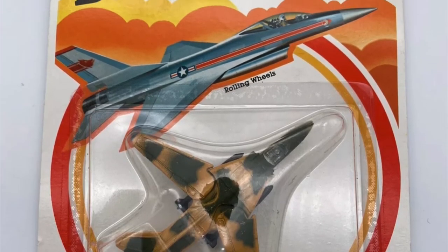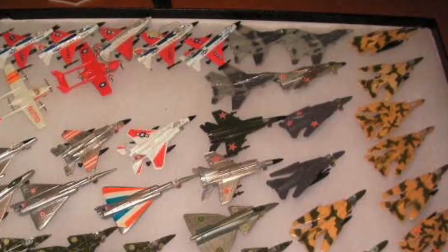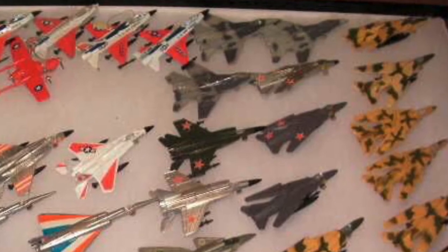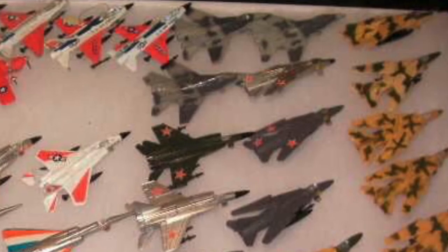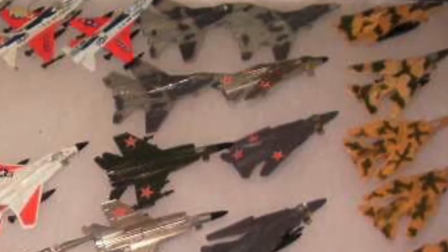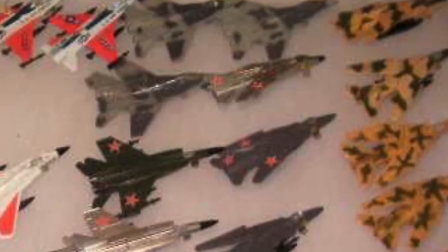I was unsure for a while if there were any other variations on this casting, maybe foreign ones, so I did some research online and came across a very telling picture. I haven't been able to contact the person who took it — the person who owned that collection was apparently trying to get rid of it. We see a variation that's hard to identify clearly, but it may be a silver variation of the MiG-27 first casting with the dark gray finish and red stars — it looks like that same deco with just a silver finish — but without better pictures it's really hard to say.